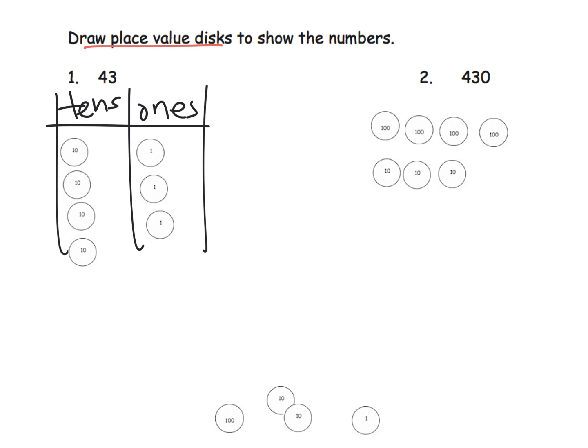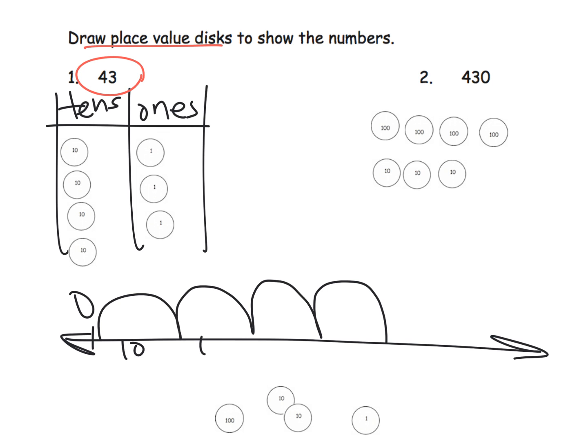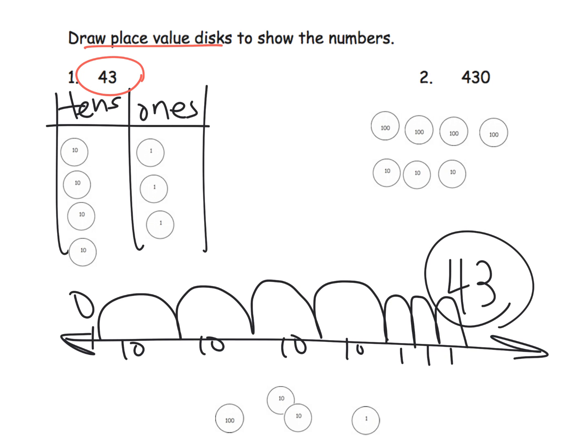Now let me show how to model 43 on the empty number line. Here's our line with zero at the left. First we model hops of 10: 10, 20, 30, 40 — four hops of 10. Then we model three small hops of one unit: 1, 2, 3. So we end up at 43. You can see 10, 20, 30, 40, 41, 42, 43.